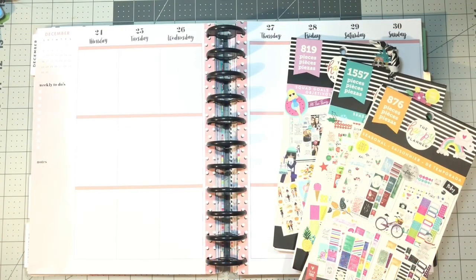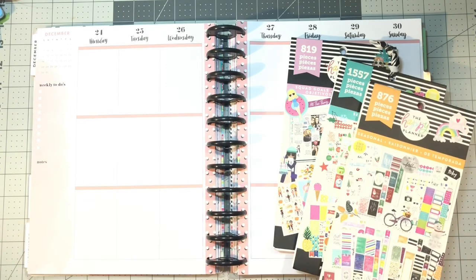Hi guys and welcome back to my channel. My name is Johanna — if you are new here, welcome, and if you are returning, welcome back. If you haven't already done so, please like and subscribe, as I do weekly plan-with-me videos in a variety of planners that I use, although all Happy Planners. This is my Big Happy Planner, which I predominantly use for social media and business tracking.